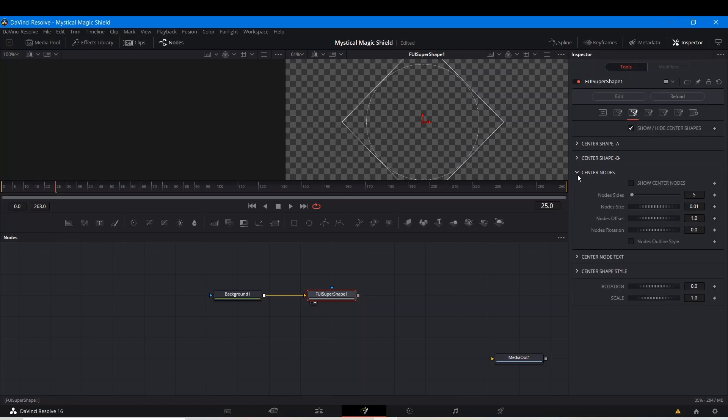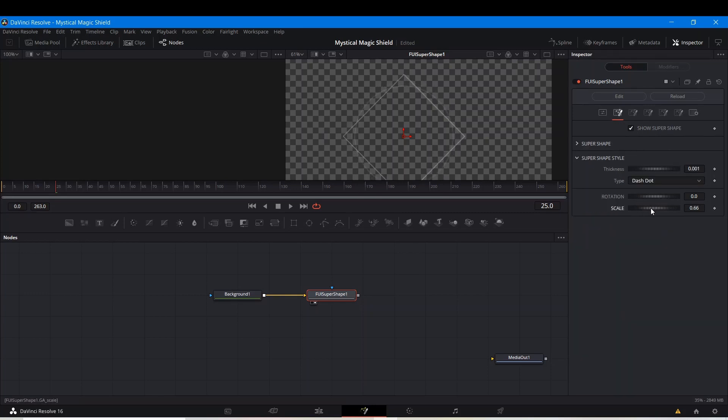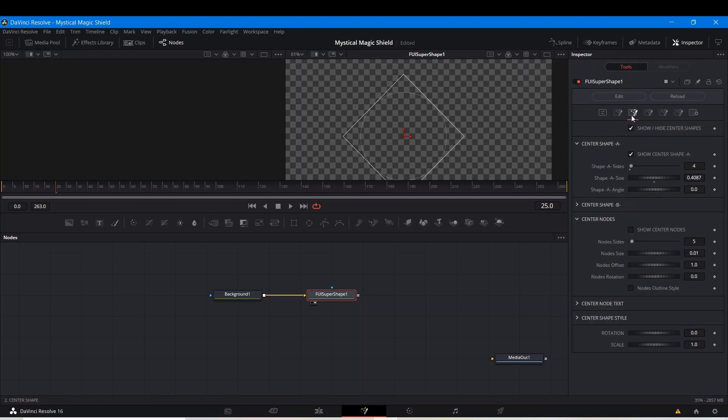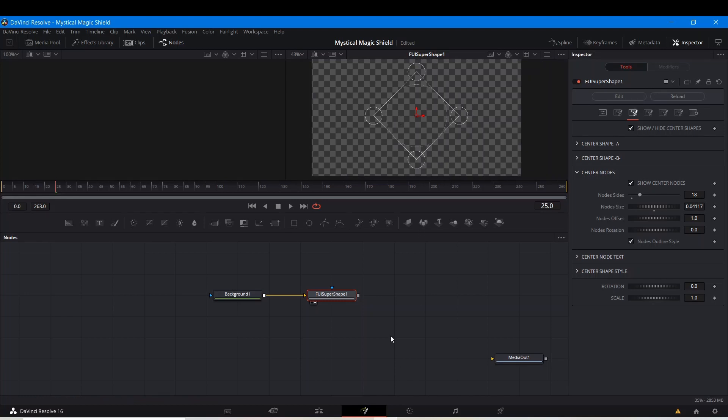Center Nodes. I want to make sure the shape doesn't come out of the frame. We want to make the whole thing smaller — Shape A and the Super Shape as well. I'll make both smaller. Going back to the second tab, I'm going to go to Center Nodes > Show Center Nodes and select Node Outline Only. I'm going to give them more sides — bring up their sides. Holding Control and moving the slider will give you finer control. I'll give it a few more sides — not too many. I want it to look a little bit jagged at the edges.